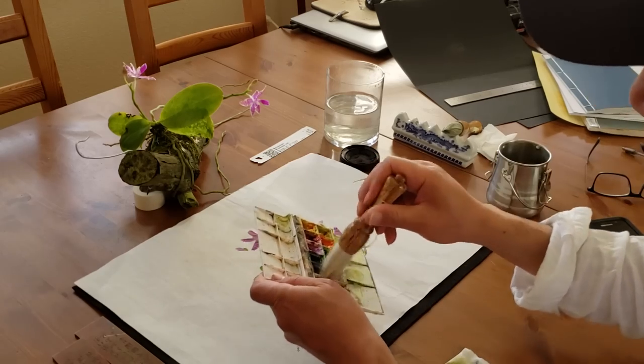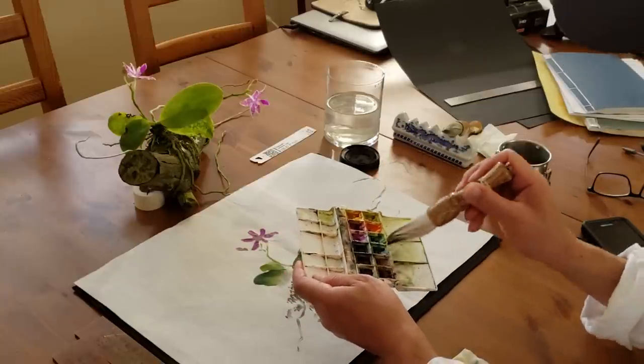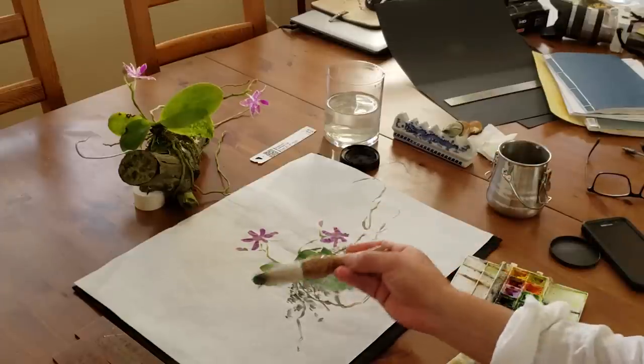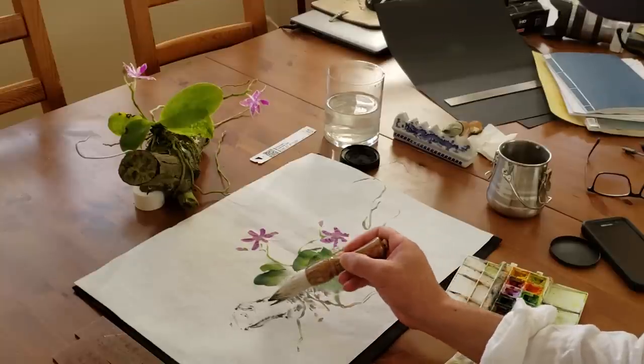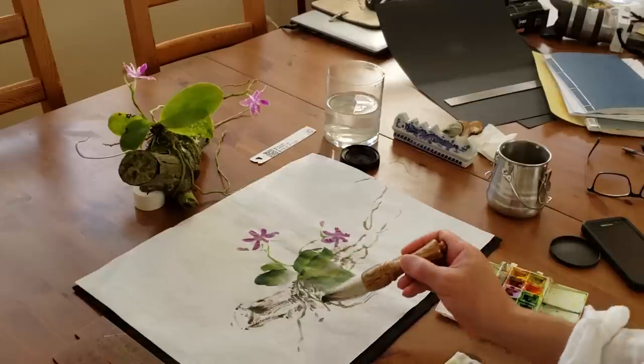So let's get some brown, dark brown — something like a tree. Let's get some green, very dry brush for the texture. You see how effective this is.